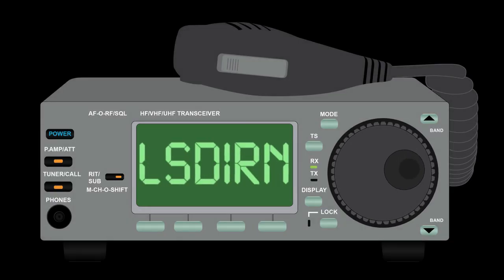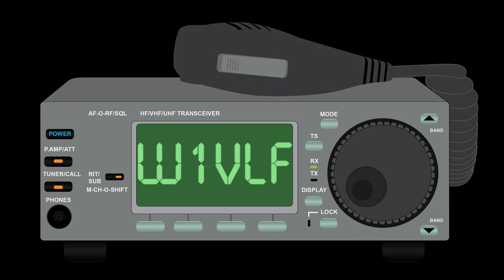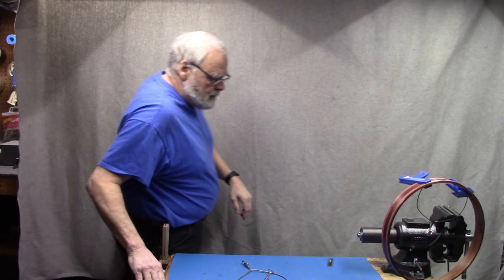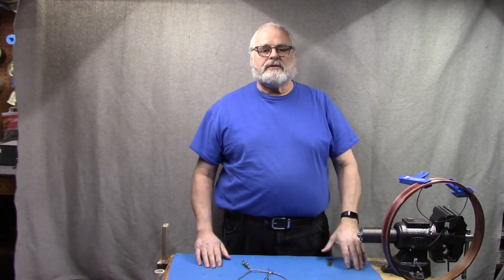Do you have RFI coming from your computer monitor? So do I. Let's take a little bit deeper look at what might be done about it. Hey everybody, my name is Paul W1VLF and welcome back to the lab.